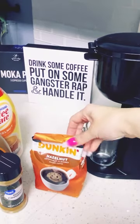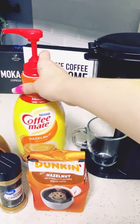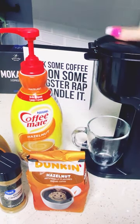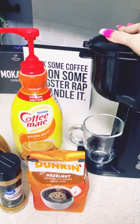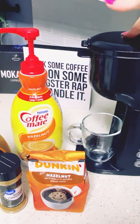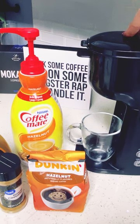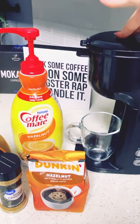Yesterday I made a Duncan hazelnut coffee with the Cremate hazelnut creamer — it was so good. I did it in my Walmart brand $20 coffee maker. On my channel I talk about this coffee maker; I think it's a steal for $20. It does what it needs to do — you put capsules, pods, or ground coffee in — and it's good for travel, your office, and it's a great space saver.